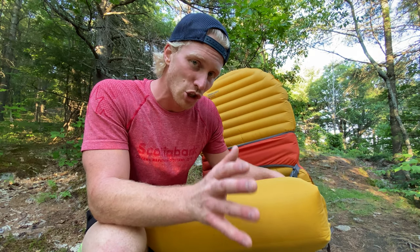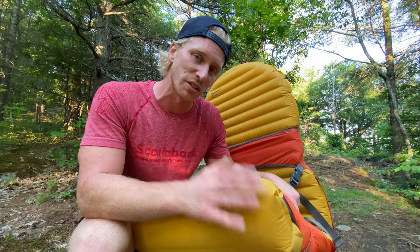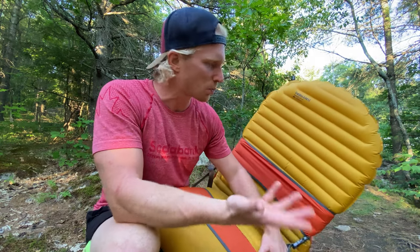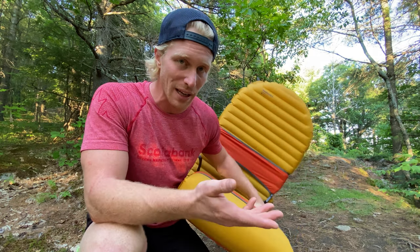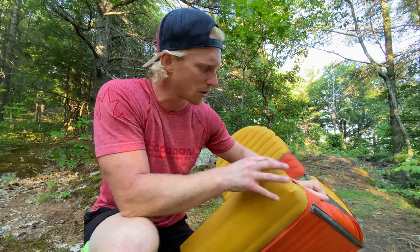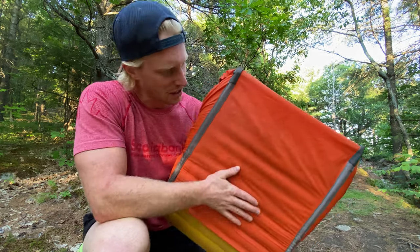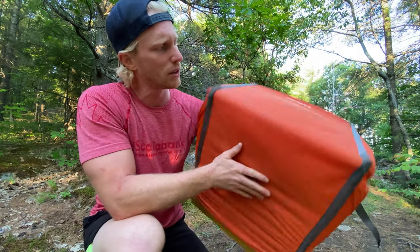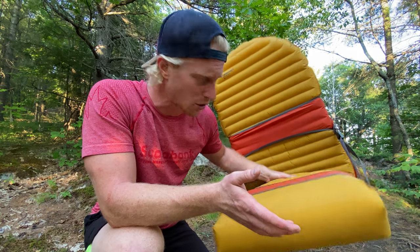Another reason people might shy away from the Trekker chair is fear of damaging their sleeping pad. First off, the NeoAir series is one of the most indestructible sleeping pads I've ever used. I put it on rocks, on pine needles, and it never punctures. Same with the X-Therm. The Uberlite is more fragile because it's made of much thinner material, but overall they're really robust. And on top of that, you're not sitting directly on your sleeping pad — there's a really nice material underneath protecting it from punctures as well. So you really don't have to worry too much about this.